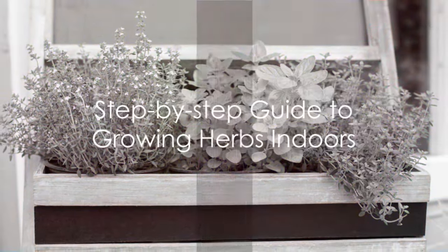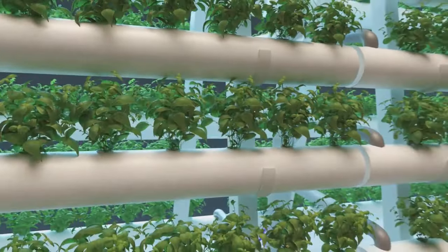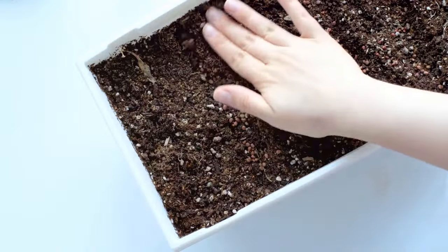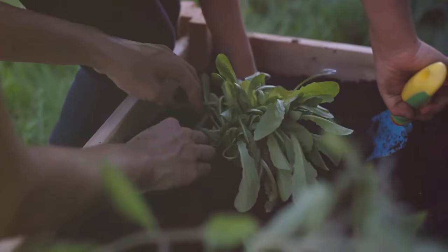Now let's dive into the process of growing your indoor herbs. First, it's crucial to choose the right herbs. Basil, rosemary, thyme, and mint are all excellent choices for indoor gardening. Once you've made your selection, it's time to plant. You can start from seeds or seedlings, depending on your preference.